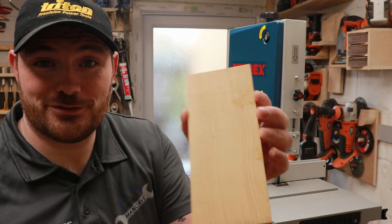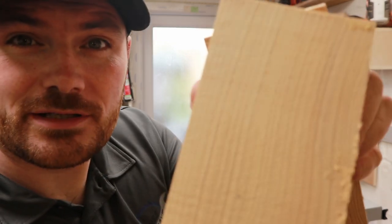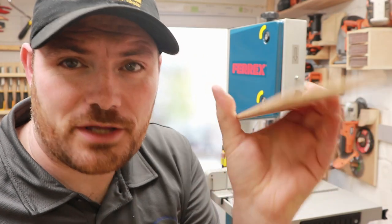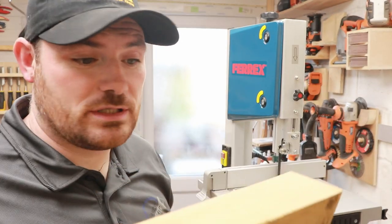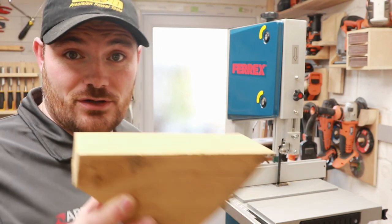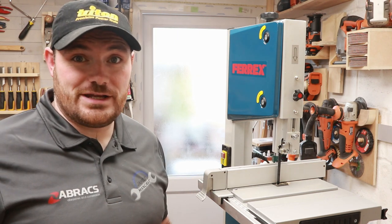Well that's left a really really nice cut. I don't know if the camera can quite pick it up - hardly any bandsaw rash whatsoever. It's slightly on an angle but I think that's more to do with the wood than this. So now we should have a straight edge on here, let's try and do an ultra-thin veneer cut.